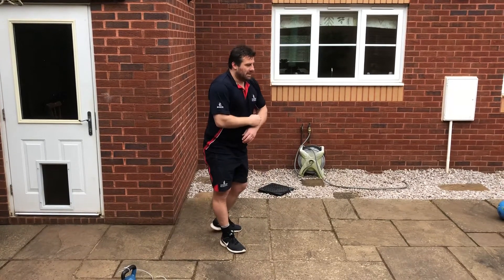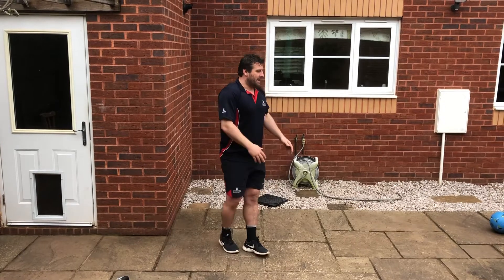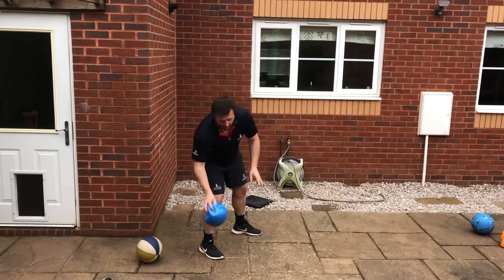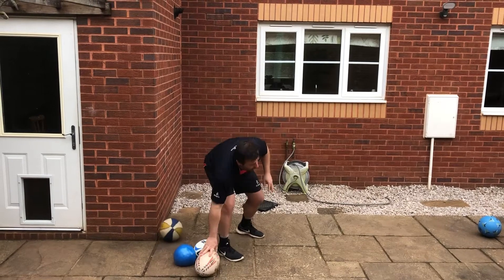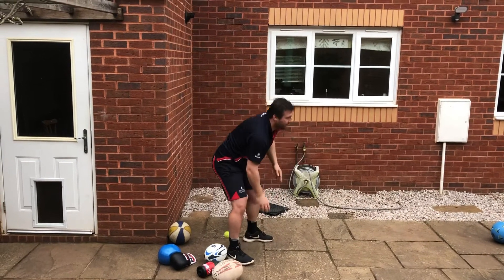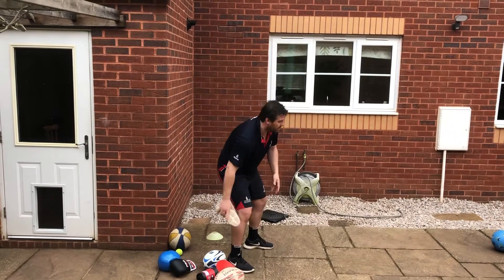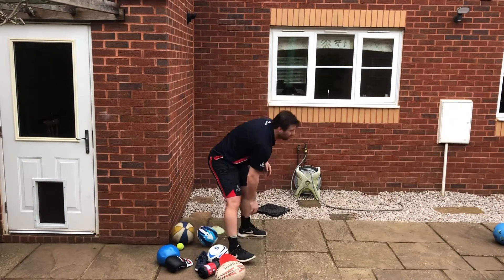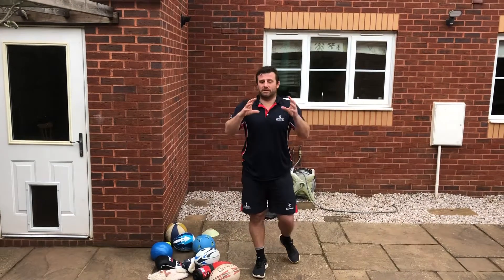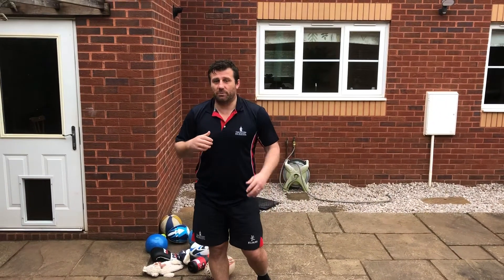The second thing you can do is find any object in your house — it could be a cone, a shoe, any type of ball. You can ask your brother, your sister, your parents to help. Get used to catching different types and shapes. It could be a rugby ball, a dustbin, a glove, a tennis ball, a cone, your shoe, a football, or a water bottle. Any type of object is good because you'll get used to catching in a different way with different objects. This is a good practice and warm-up for a session about catching.